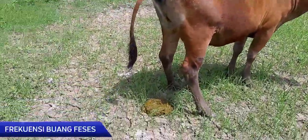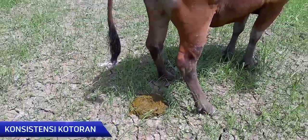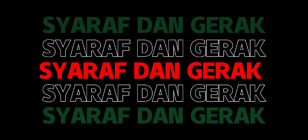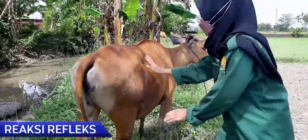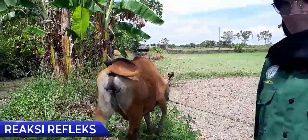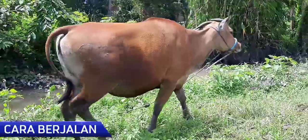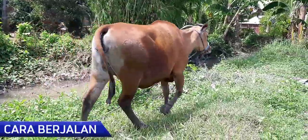Lanjut ke frekuensi feses, yaitu normal dan tidak mencret. Untuk reaksi refleks juga dalam keadaan normal. Lanjut ke cara berjalan, dapat dilihat bahwa cara berjalan sapi tersebut normal.